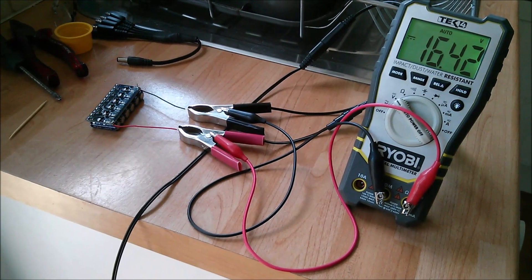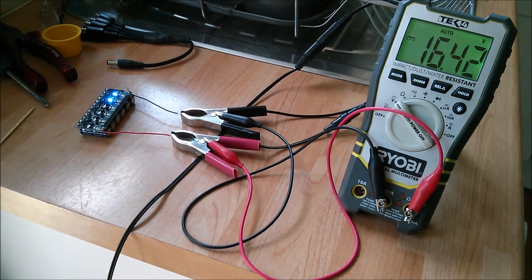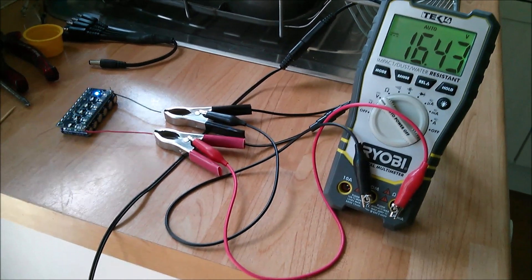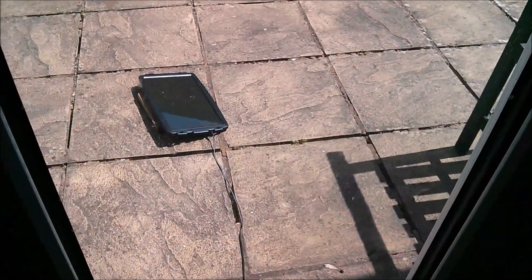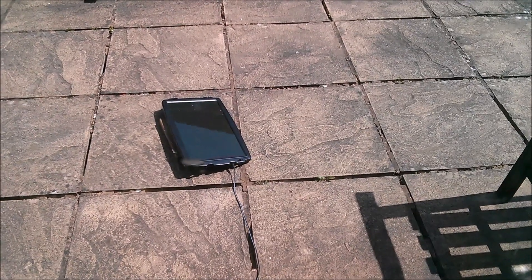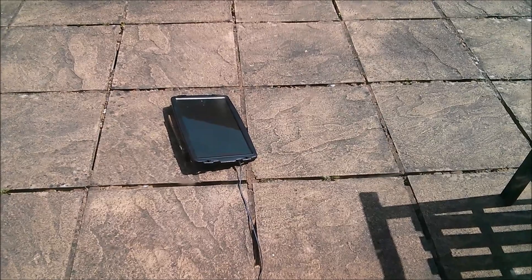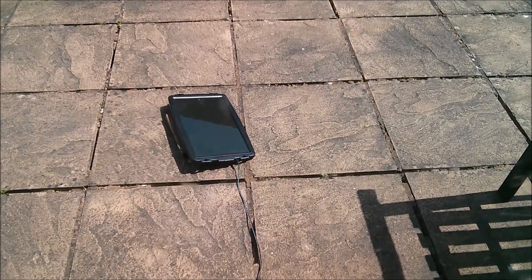The idea of this setup — it's just something I threw together quickly — is to do with the Muppet 2 project. This is actually being charged by a tiny little solar panel out there. It's a 2 watt amorphous panel that I got from Maplin several years ago. Let's have a closer look at it.